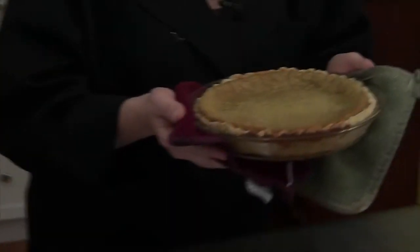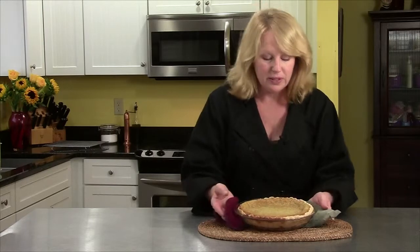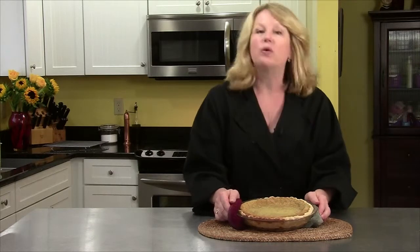Here is the rich squash pie right out of the oven, which is why I can't cut it right now. But it smells like fall. It's golden, it's beautiful. It smells wonderful. Once it cools, we'll be able to cut it.